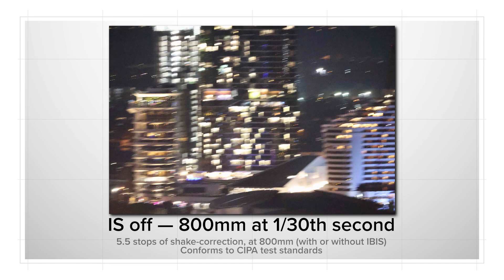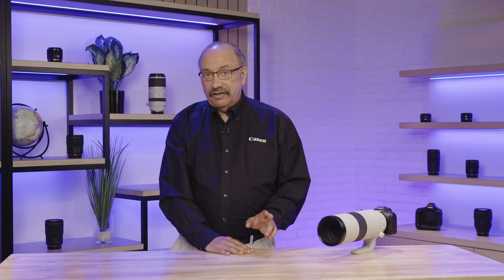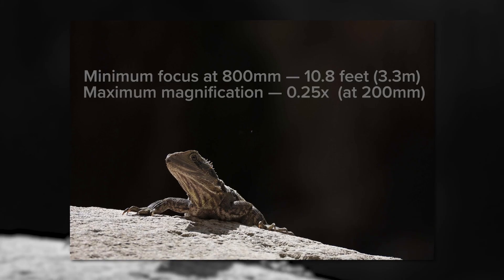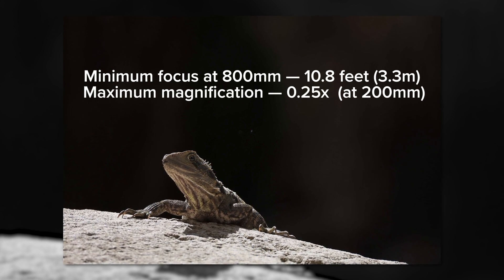The lens weighs about 4.5 pounds and its image stabilization delivers up to 5.5 stops of shake correction for steadiness whether you're hand-holding or working with a monopod. Many users will probably find this a hand-holdable lens. At 800mm, its minimum focus lets you fill the frame with a subject about 5 by 7 inches in actual size.